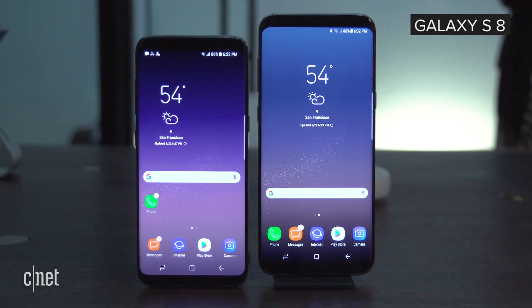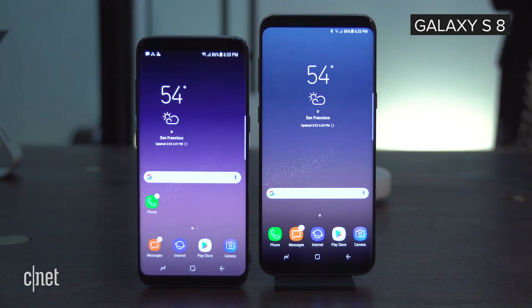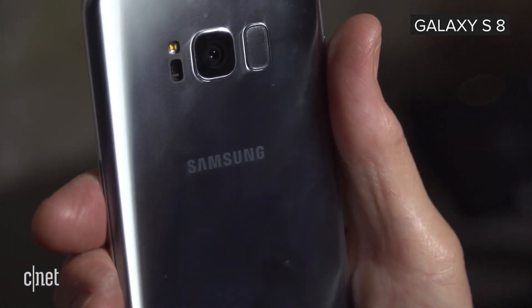Last year, the Galaxy S8 was the first phone to come out with Qualcomm's latest chip. This year, I think there's a very good chance that the Galaxy S9 will come out with this year's latest chip, which is the Qualcomm Snapdragon 845 processor. That is supposed to promise much faster speeds, better security, and longer battery life.